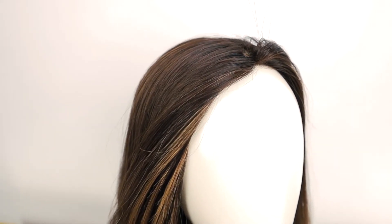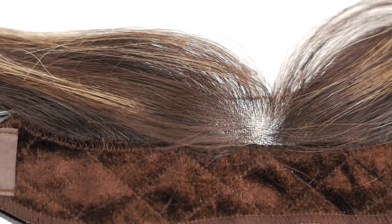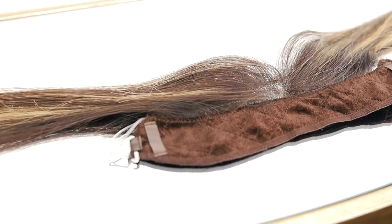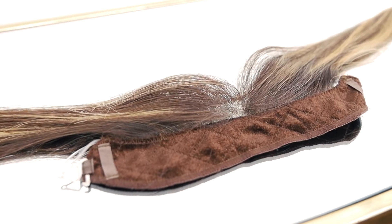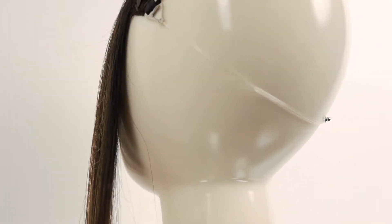I'm going to demonstrate for you how this iBand works so you can see. First I'll show you the actual iBand. Here you have an inch of lace with hair sewn on it, and then you have the grip band which helps the wig stay on on top. In the back you have an adjustable strap where you can adjust it according to your head size.